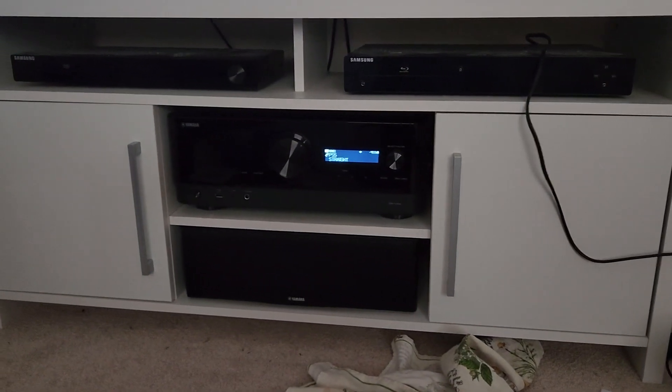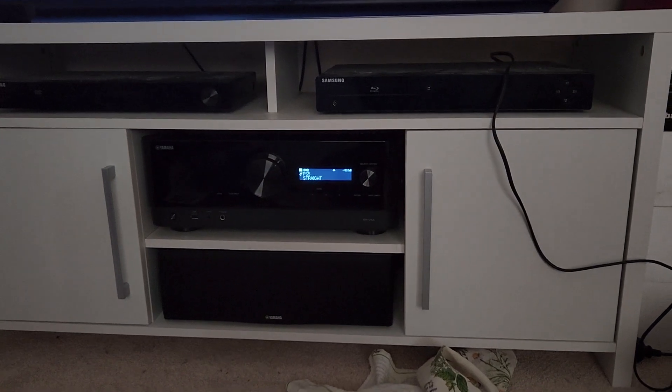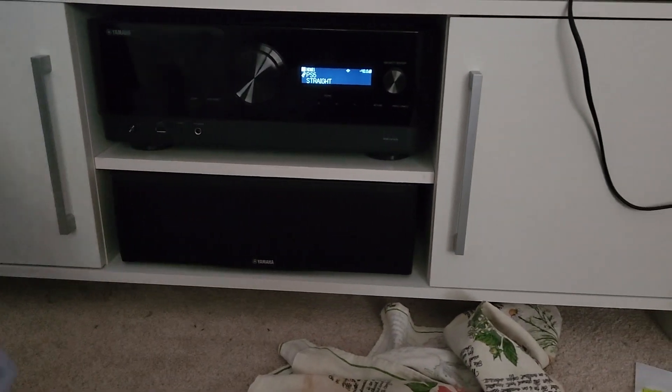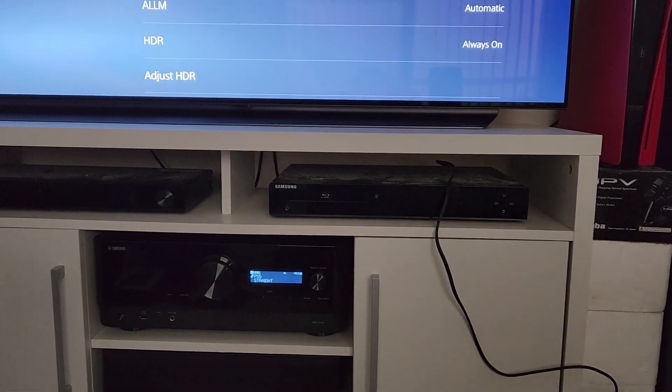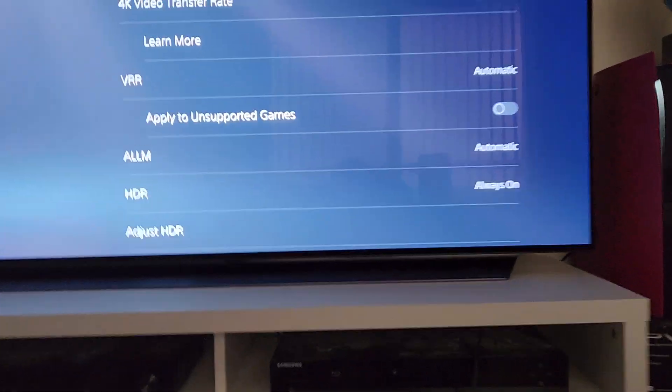Hey YouTubers. I haven't seen any videos or any information around on the Yamaha RX-V4A and if it supports 120Hz pass-through, VRR, and ALLM — it does.